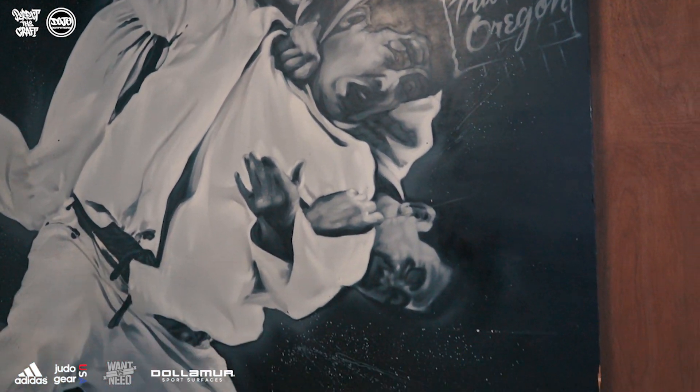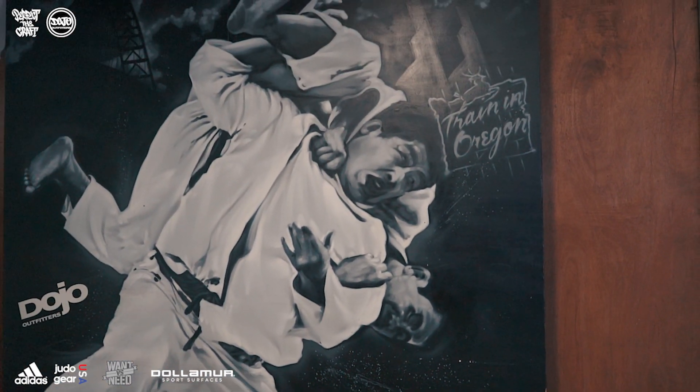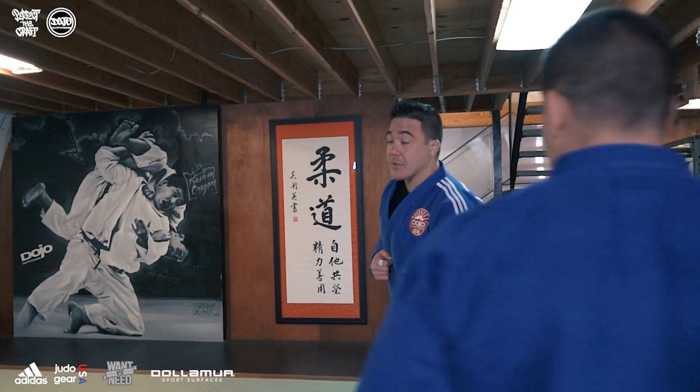This mural is from 2014, from artist Taz Rock. We walk by it every day in our dojo. Today we're gonna go over this sequence — if you like the mural, you're gonna definitely want to watch this episode.